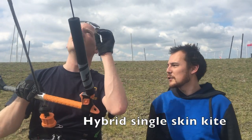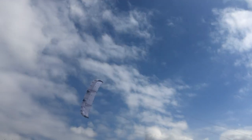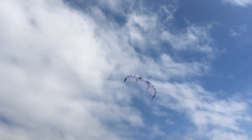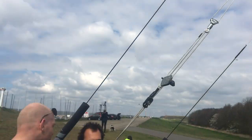It's a hybrid single skin kite. It means it's for a part single skin, for a part closed cell, which means you can relaunch it from the water. And it's very light. You can use it in just a few knots.